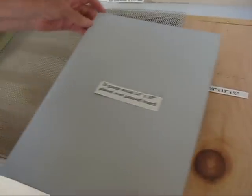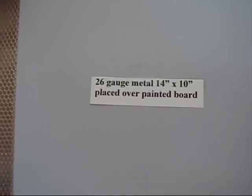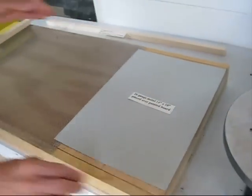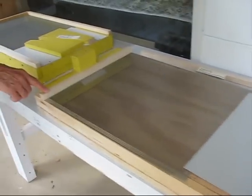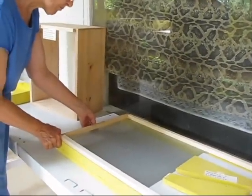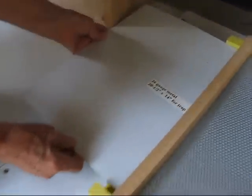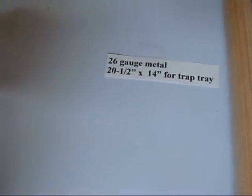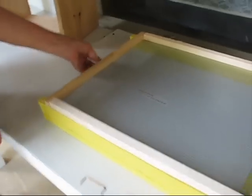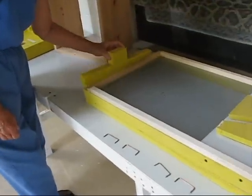On top of the board, place a 26 gauge metal piece, 14 by 10 inches, over the board. Underneath the metal screen, place a 26 gauge metal tray, 20 and a half inch by 14 inch, for the tray trap, to be enclosed by the back door.